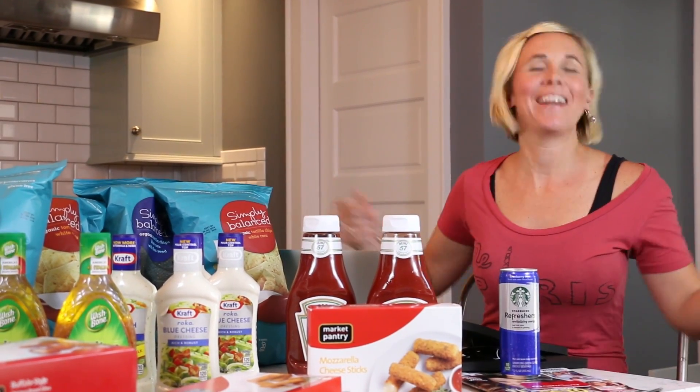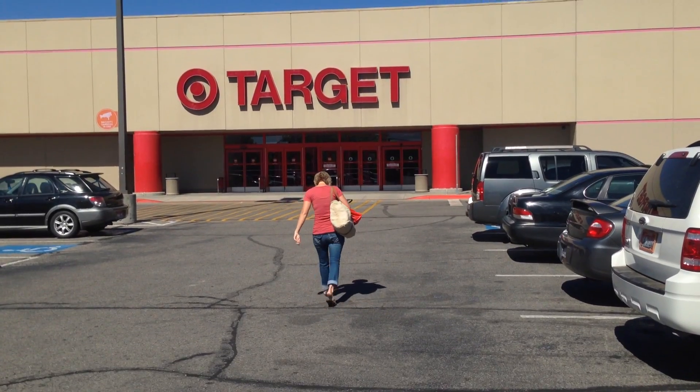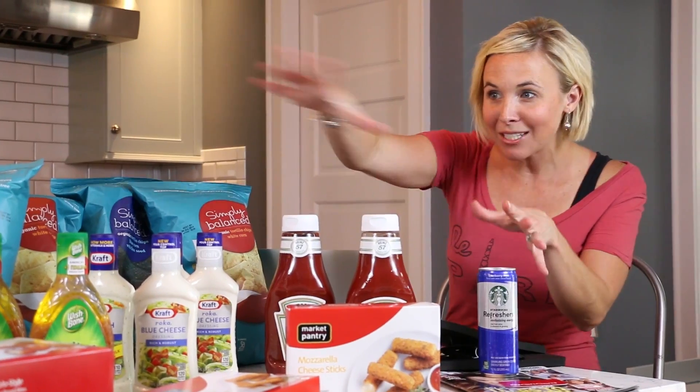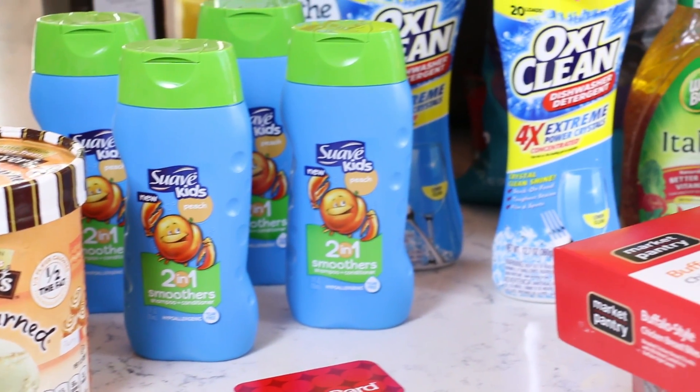Hey y'all! It is Collin with hiptosave.com and I am back today with another shopping video. I went to Target again. There are so many good deals at Target this week, so I had to go back. And as you can see, I scored big. I'm super stoked.